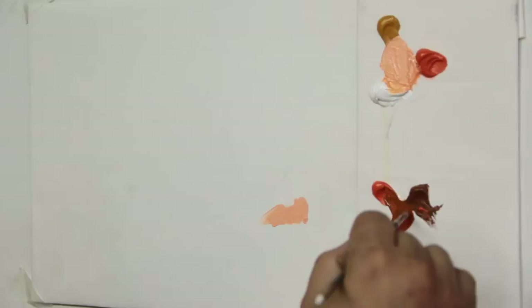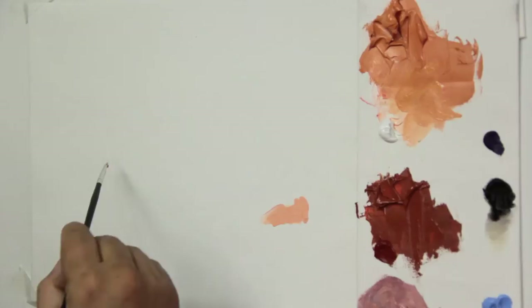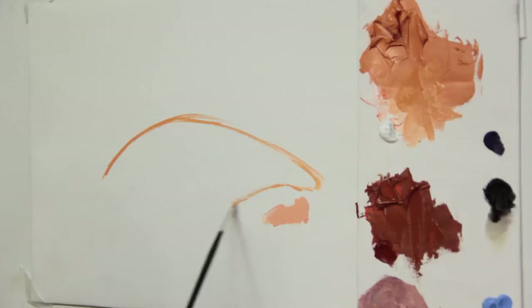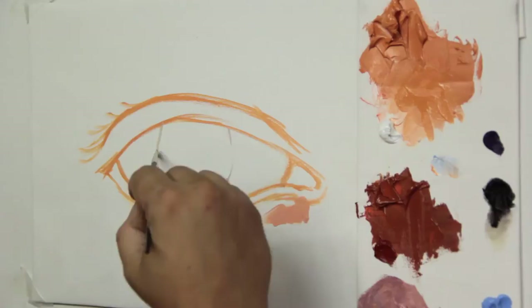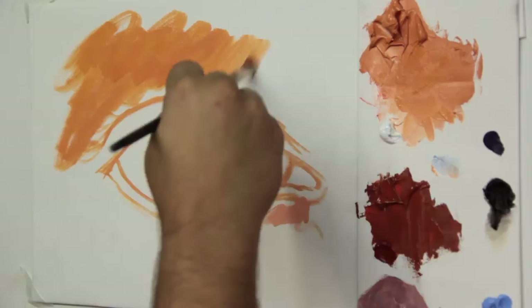For the darker parts of the skin, we mix orange, raw sienna, and violet. With this skin color tone, we start to sketch the format of an eye, remembering that to draw the iris we can use any round object as a base to trace it, creating a perfect iris. Now let's apply the skin color around the eye, upper and lower eyelid.